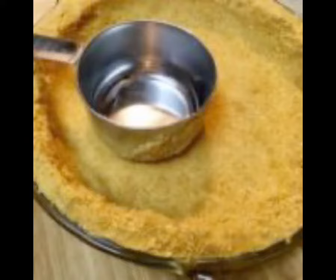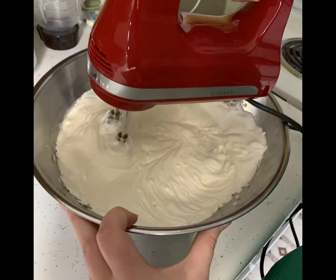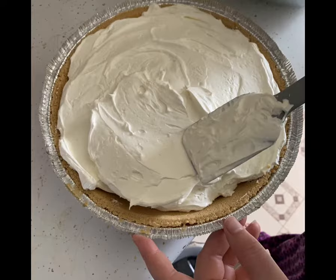Using a handheld mixer, combine the sugar, vanilla extract, and cream cheese, and beat it at a low speed until it's nice and creamy and well combined. Then fold in the whipped topping and transfer this to the chilled pie crust.